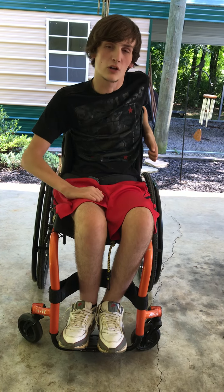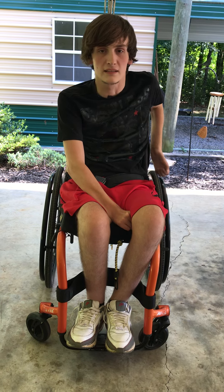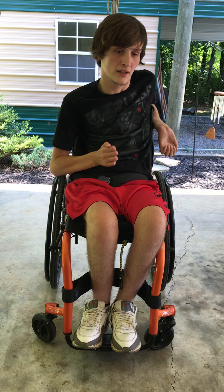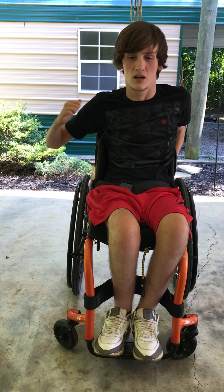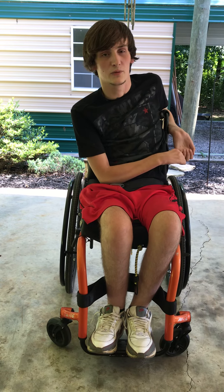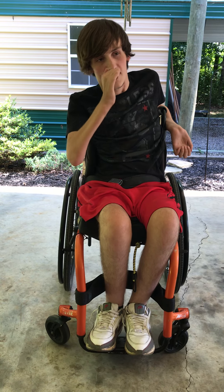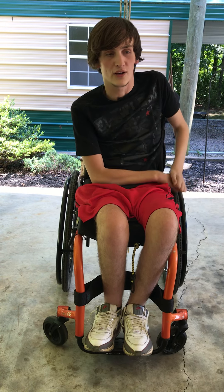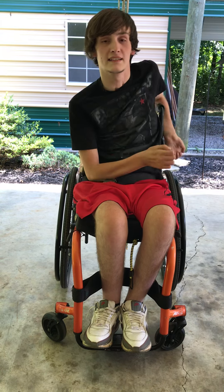A problem with a lot of quadriplegics is that their triceps are paralyzed or they're weak like mine are, so getting back up from that position is hard. I can get up if I have a table I can push myself up on, but you don't always have that around. Here recently I was outside my house alone and I fell over in my chair, and I didn't have a ledge to push up on and didn't have anyone around to help me.